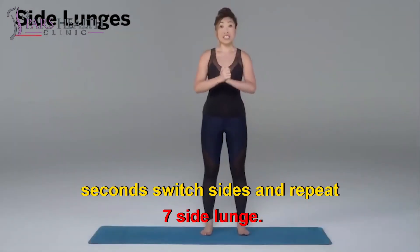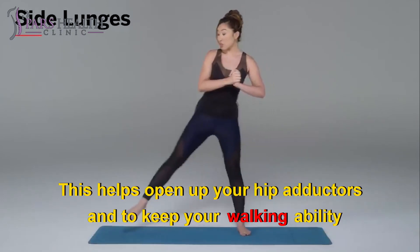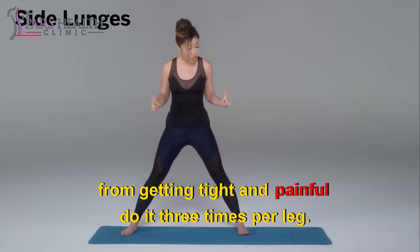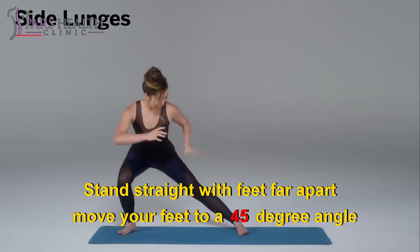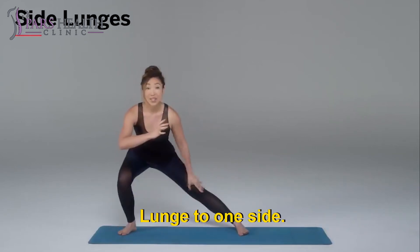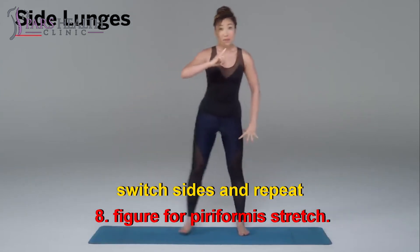7. Side lunge. This helps open up your hip adductors and to keep your walking ability from getting tight and painful. Do it 3 times per leg. Stand straight with feet far apart. Move your feet to a 45-degree angle. Lunge to one side — you should feel a deep stretch in your thighs. Hold for 30 seconds. Switch sides and repeat.